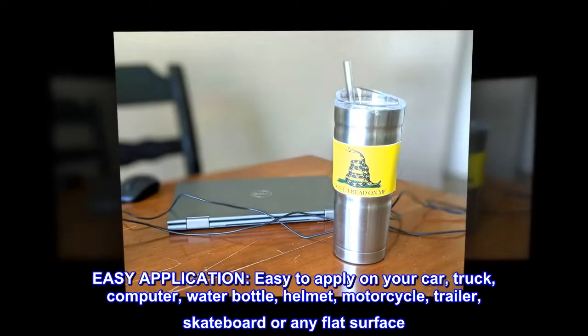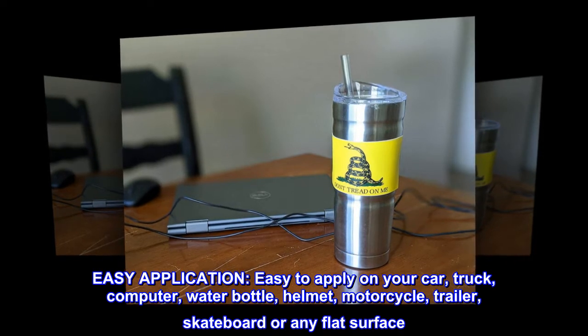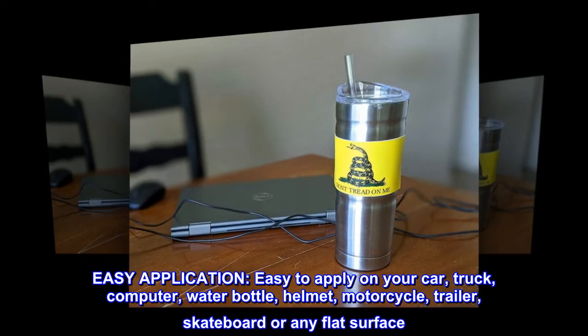Easy application — easy to apply on your car, truck, computer, water bottle, helmet, motorcycle, trailer, skateboard, or any flat surface.